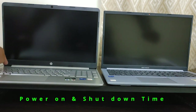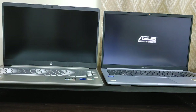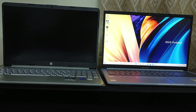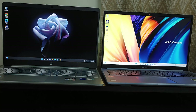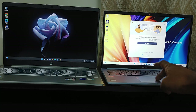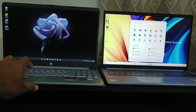Now let's power on and shut down both laptops to see which is faster. Having used both laptops for the past 15 days, the Asus laptop boots up much faster than the HP. The Asus takes just 4 to 5 seconds to boot up whereas the HP takes 10 to 12 seconds. The fingerprint scanner on Asus Vivobook further reduces boot-up time, while HP requires manually entering a password.